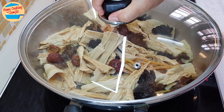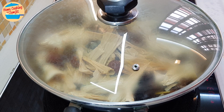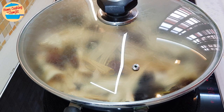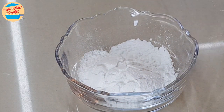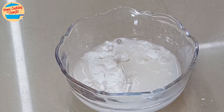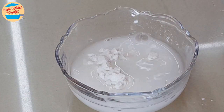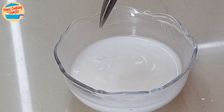Cover the lid and let it simmer for 20 minutes. From time to time, come back, stir, and check on the water. If it is too dry, add in about 1¼ cup of water each time. While waiting, prepare the tapioca flour mix: add 2 tbsp of water to the flour, mix until dissolved, and put it aside.